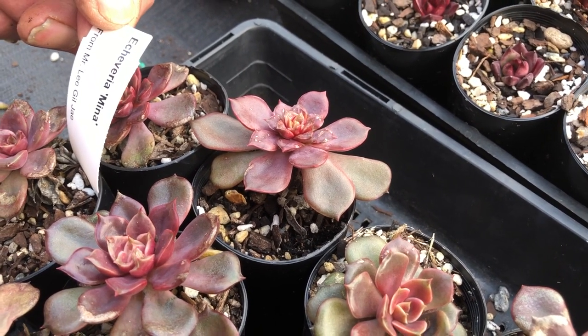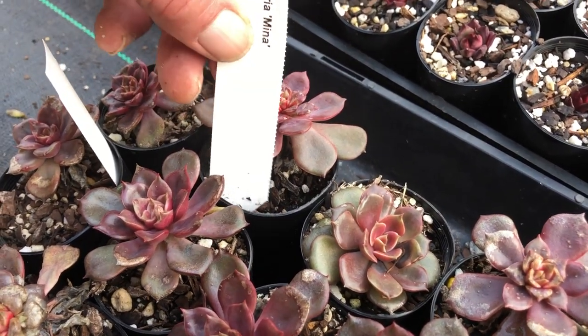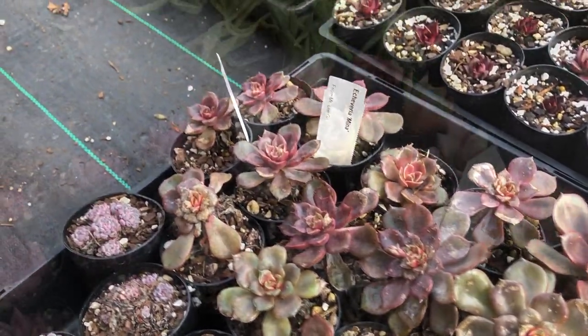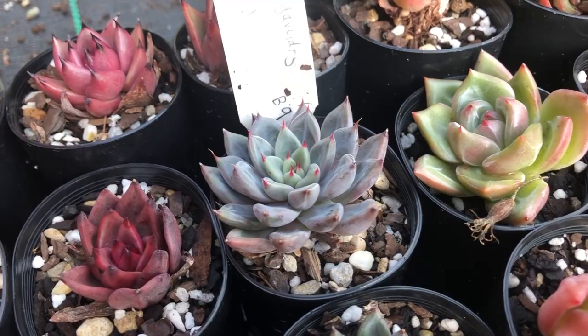There's a very colourful little one here — minor echeveria. From Mr. Lee Giljay. I have a feeling this is a species that somebody's picked up in South America; I have to go back and look at our records. This is a really lovely one but the label is all in Japanese so I can't translate it for you.